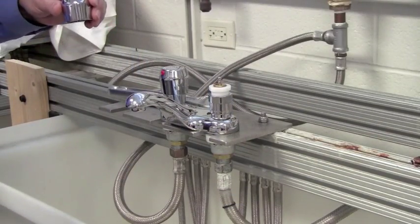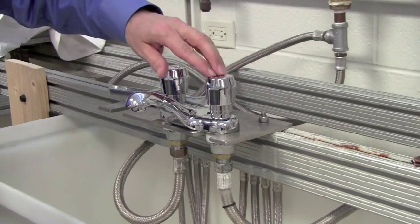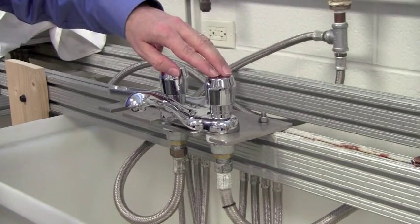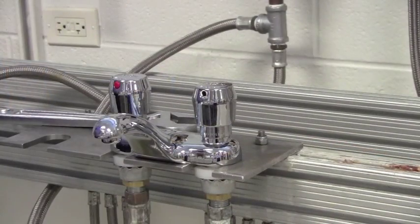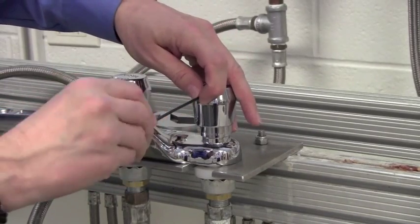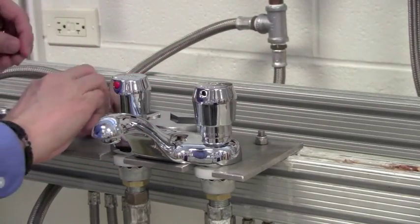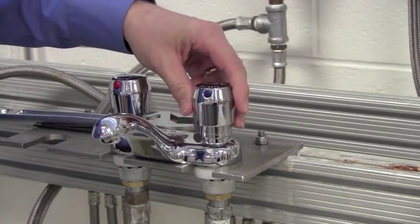It's important to have the handle in place each time you check timing. So drop the handle back in place — no need to tighten the set screw — press it all the way down and check your cycle time. When you've got the cycle time where you want it, you tighten the set screw again, drop in the color-coded index button, and you're done.